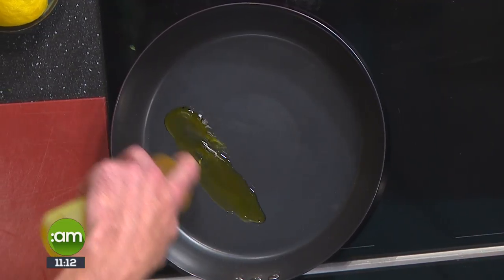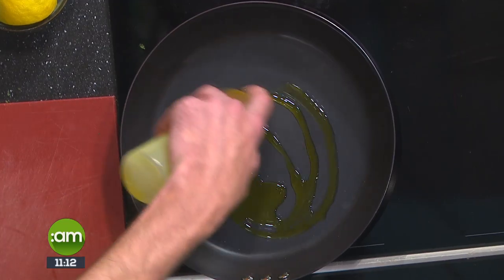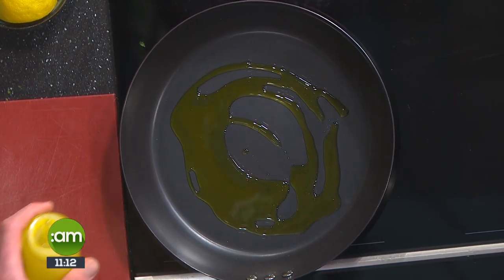Now for the main event, we're going to start on the mackerel. We've got some rapeseed oil here. I've chosen rapeseed oil for a couple of reasons: one, it's really high in omega-3, low in cholesterol, and plus it's got a higher smoking point so if the pan gets too hot it lasts a bit longer. I like cooking with coconut oil too, but then you get that coconut flavour from everything. That's all I use now is rapeseed oil. It's gorgeous.